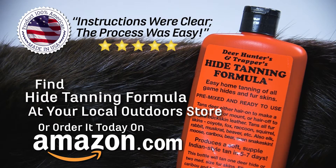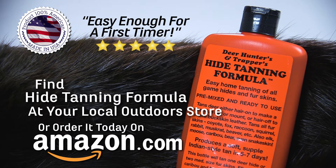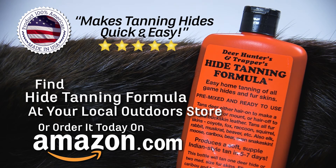Hide tanning formula is widely found online and at most hunting and trapping retailers. Let's go.